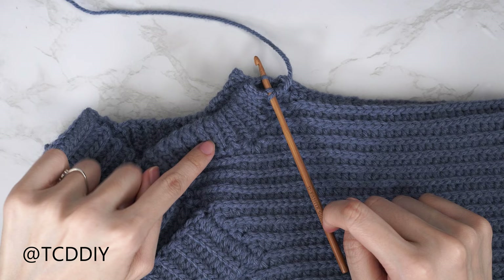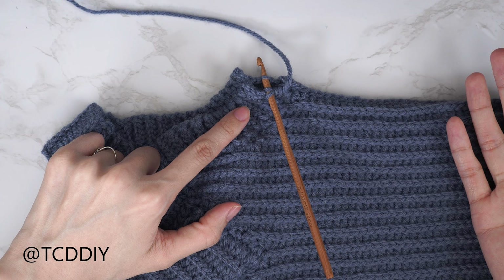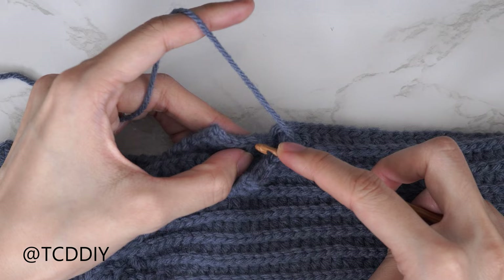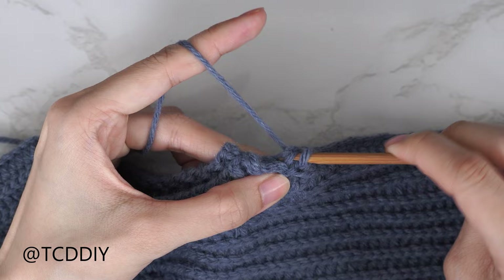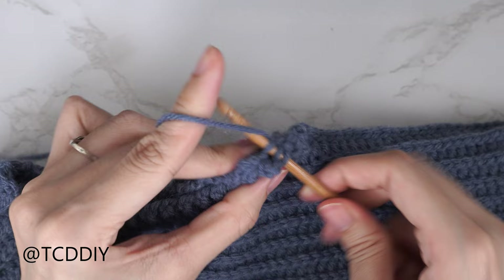Both sides of the underarm detail are finished. Now seam them together using the same outside loop slip stitch seam as the side seam: find the first available stitch in the front panel, insert only through the front loop; find the matching stitch in the back panel, insert only through the back loop; yarn over pull through all three loops. Do the same on the other side, then chain up one and cut. Now just weave in all your ends and you're done!